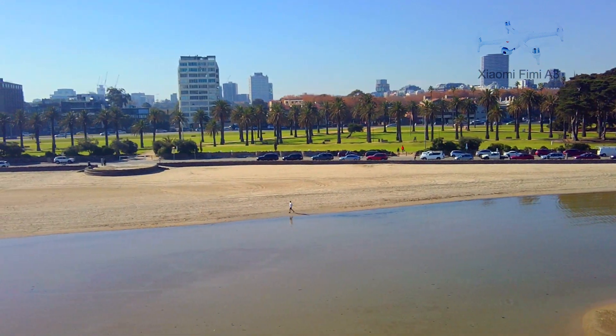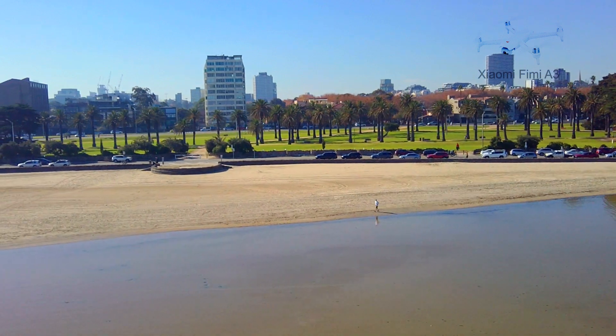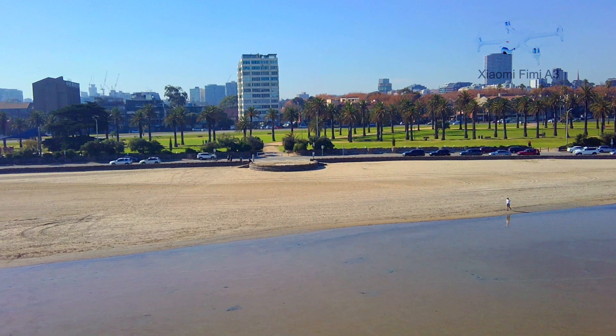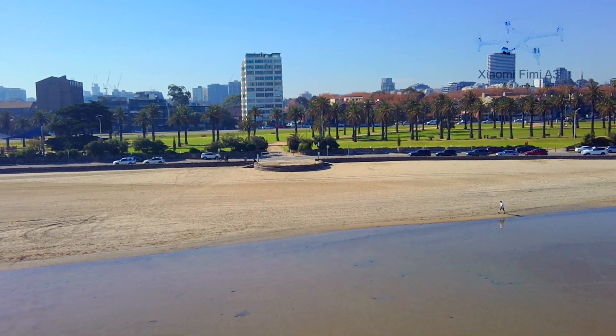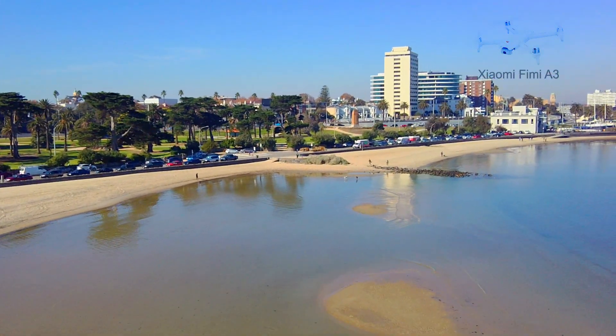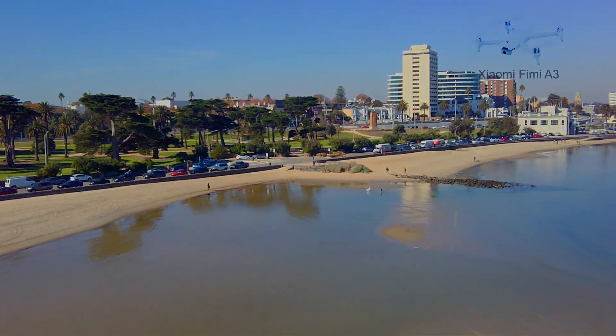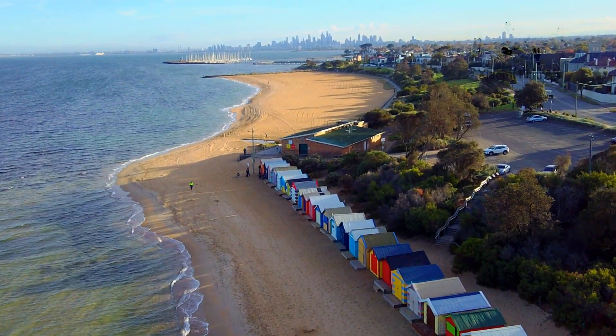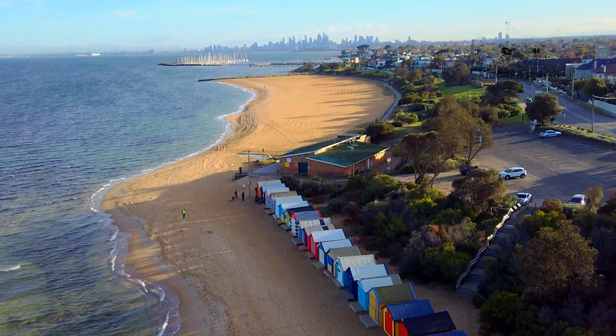I almost lost this drone over the water, as I didn't see or hear the low battery warning, as the RC screen is quite hard to see in the sun. I really hope Fimi add return to home on low battery, as without this feature it makes flying this drone risky if you fly over water or hard to reach spots, as currently the drone will land where it is when the battery is really low.